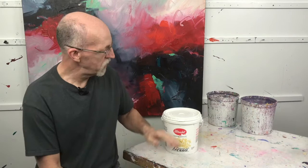Hello my friends and welcome back to the studio. David Kessler here. Today we want to talk about gesso. What is gesso? Well, gesso is a primer.